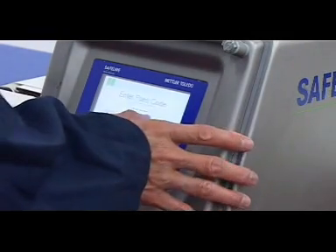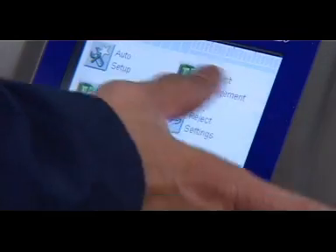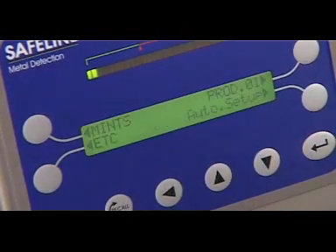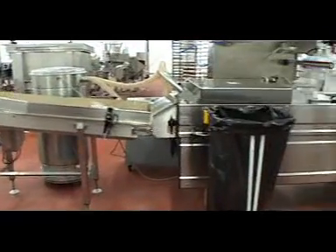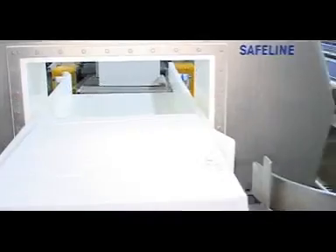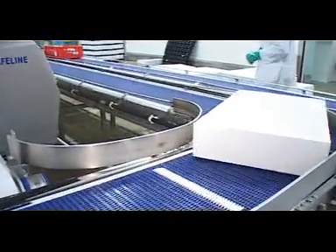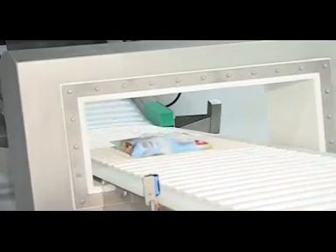Mettler Toledo Safeline's R-series detectors are available with our intuitive Profile or Signature operator interfaces. R-series metal detectors are designed for easy integration with material handling or conveyor systems. Conveyor systems enable products to be efficiently transported through the detector aperture, providing the manufacturer with a fully automated product inspection solution.